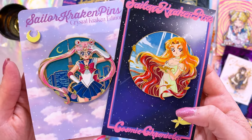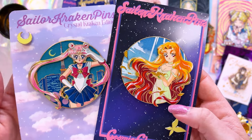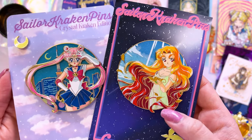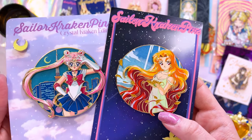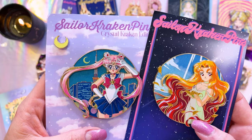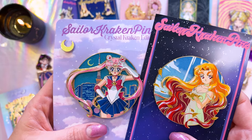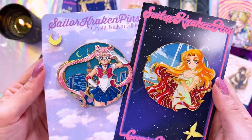Sailor Kraken Pins has been on a roll with this Cosmic Chronicles series, which I've been in the group for quite some time. We have Galaxia over here and she looks stunningly beautiful. I love that background, and then we also have this one of a prototype Sailor Moon with the Tokyo Tower in the background. Both of these are really stunning and I'm so excited to put these up on my pin board.